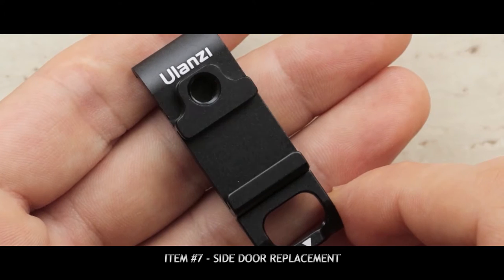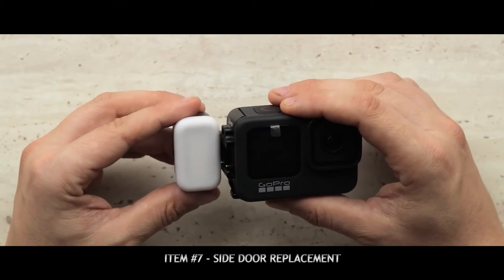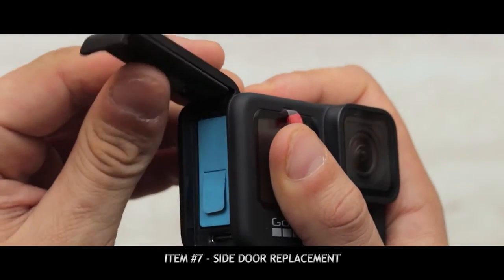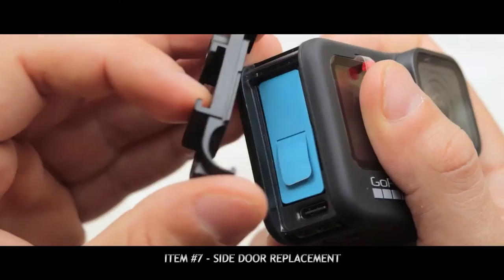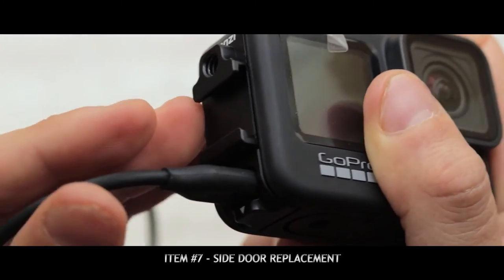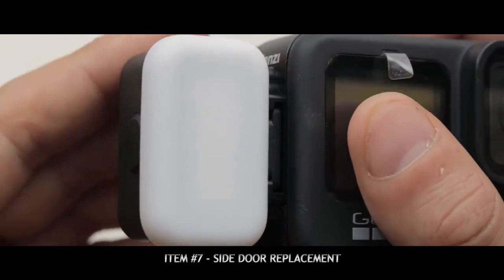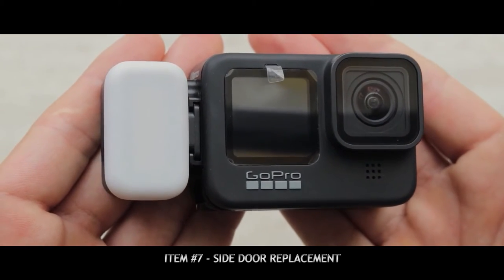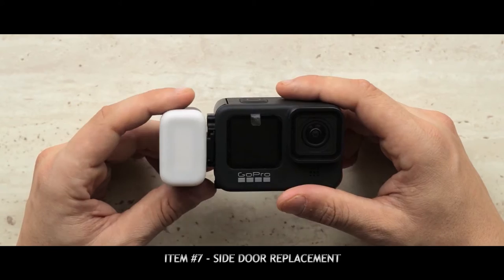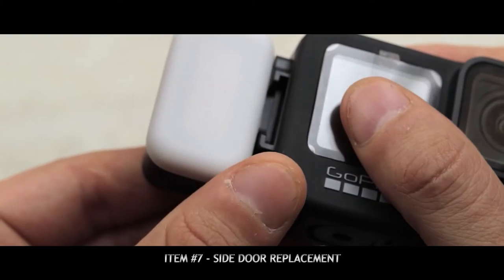The next accessory is an alternate side door for your GoPro. The side door can actually come off for attaching the media mod or an alternative door such as this one by Ulandi. After attaching this side door, it gives you some nice protection for your battery and memory card, but leaves a hole so you can access the USB-C port — really handy for charging or connecting to your computer. You also get a quarter inch thread and a cold shoe mount for attaching accessories. Just be aware that with this door, your GoPro is no longer waterproof.